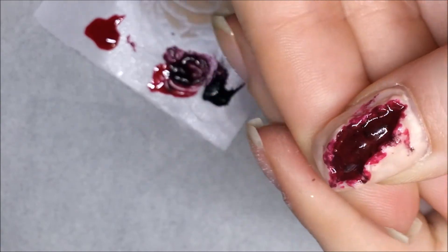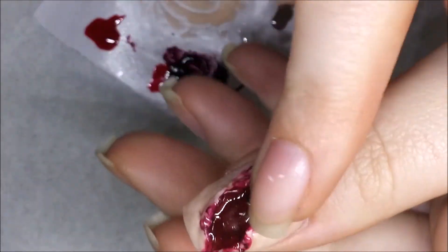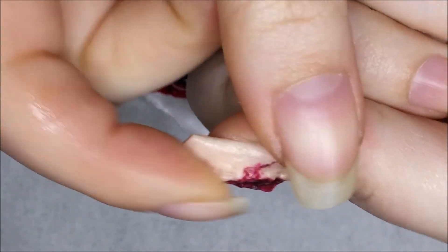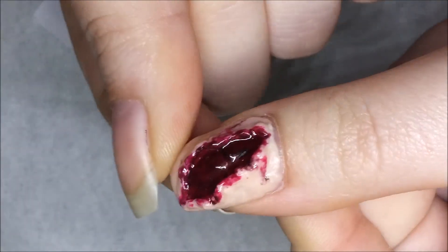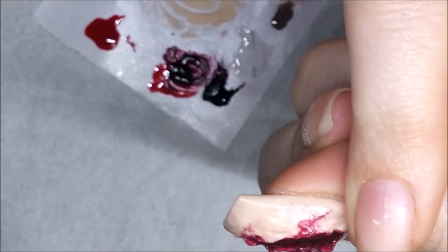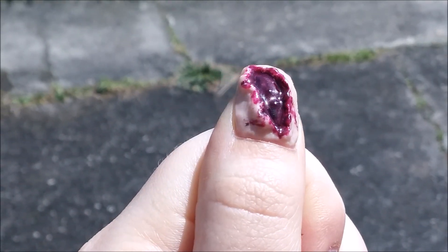That's pretty much all for this video. I think it turned out really cool and I think it would look awesome on all 10 nails or even just as an accent finger, especially if you've got some sort of gory costume. If you have any questions please leave them below and I'll try to answer them the best I can. I'm no expert at 3D work but I do enjoy doing it and hope to do more in the future. Thank you for watching and I'll see you in my next video.